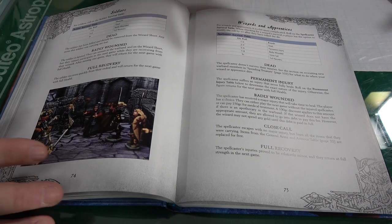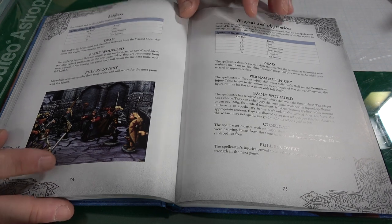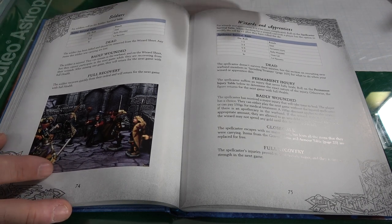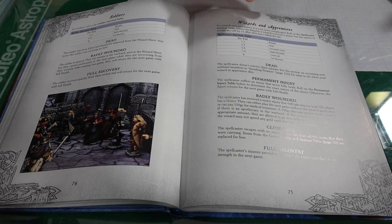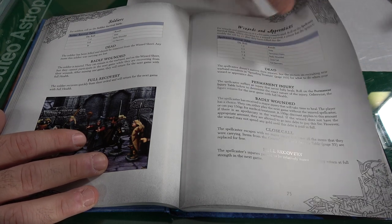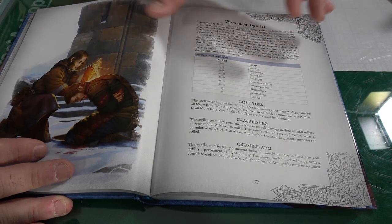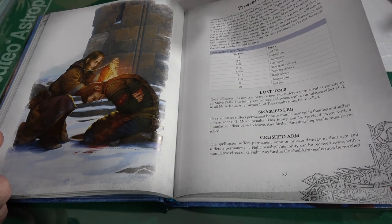You'll have move actions and attack actions, and there's a lot that goes into it. I like to call it the 'Blood Bowl feel' — it has this role-playing element. Just like Blood Bowl's Death Zone made your teams mean something, here if soldiers get wounded or knocked out, you roll on a table to see if they're dead, badly wounded, or recover with a permanent injury like losing toes, a smashed leg, or a crushed arm.